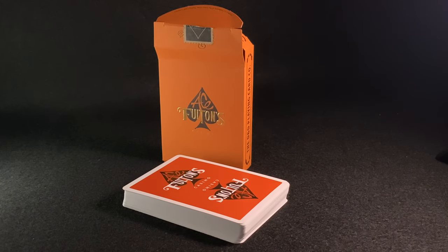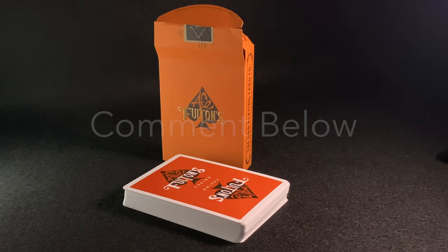Well, that wraps up another unboxing. If you want to get your hands on these, you're going to have to be quick — there's only a few in circulation. I believe all the Tobacco Brown are already sold and gone.